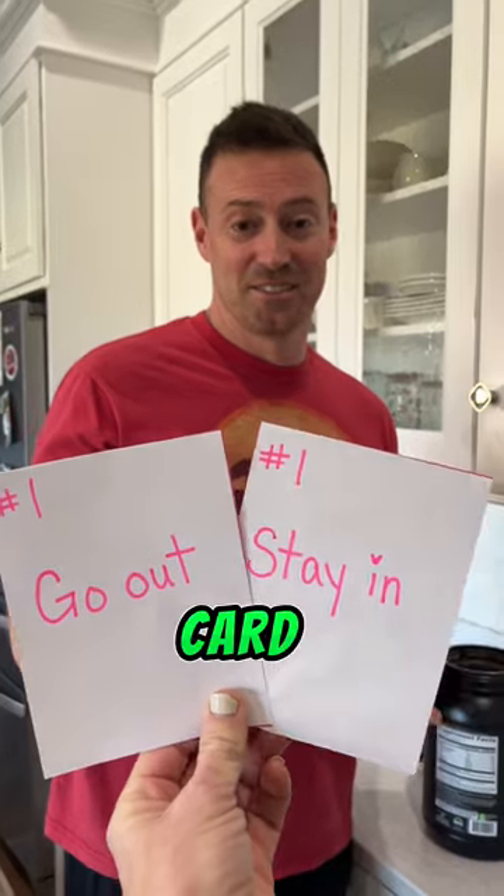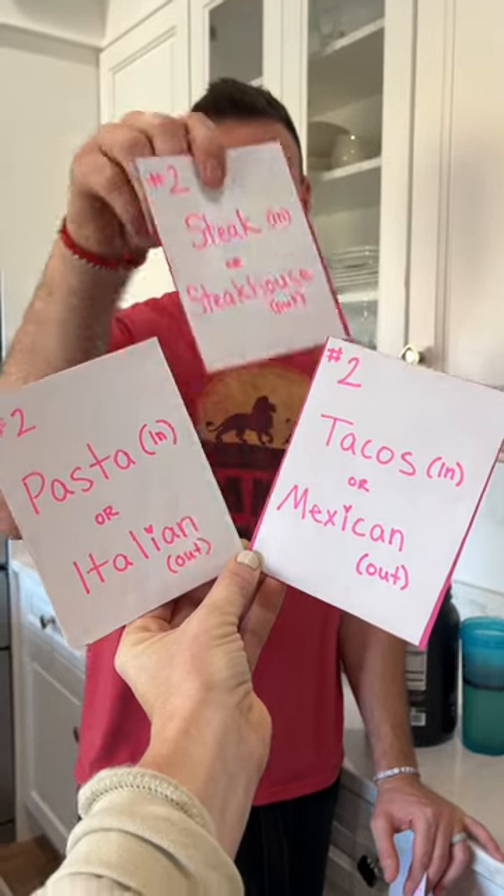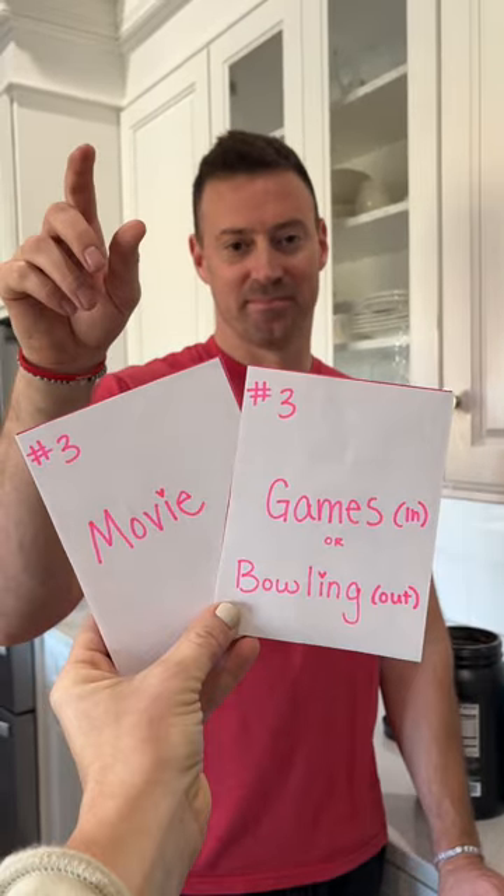Hey babe, ready to plan our date night? Sure. Pick the card. So we're staying in, I'm making you a steak, and you're picking a movie for us?